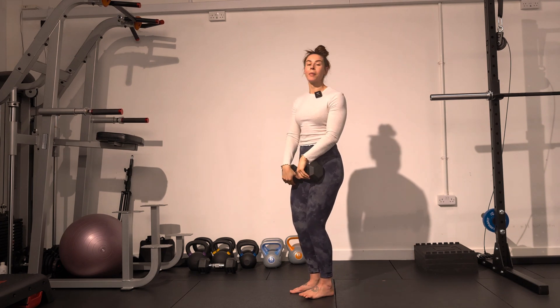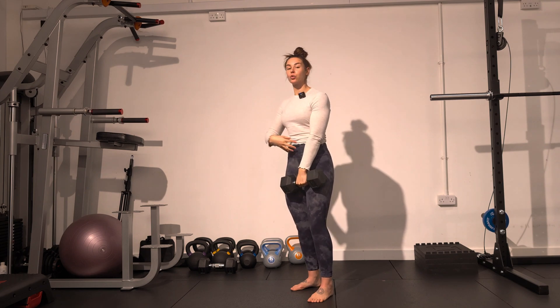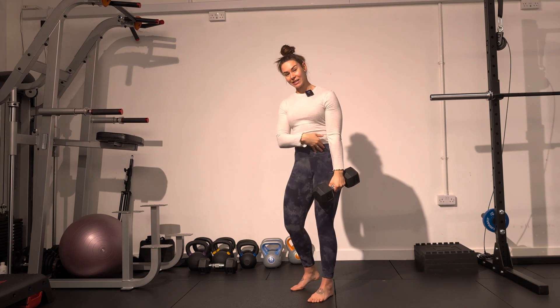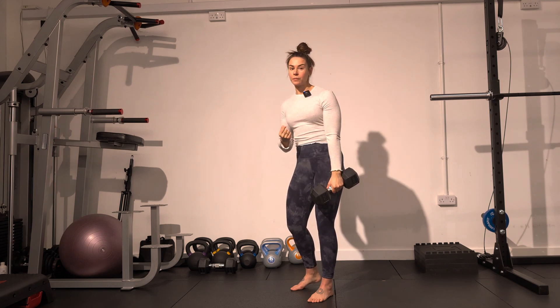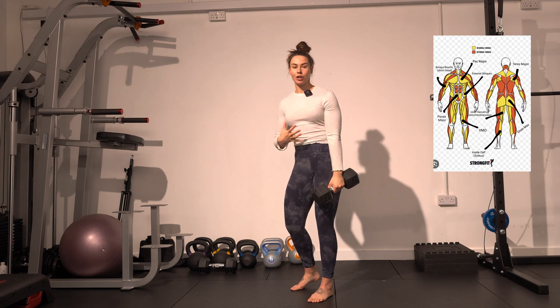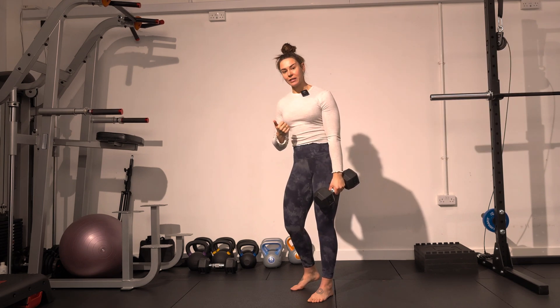You'll find that your pecs have to work, your teres major has to work, your core, your psoas and your external obliques, your pelvic floor and your glutes. Predominantly, the entire internal torque chain has to stabilize so you can feel it in your biceps.